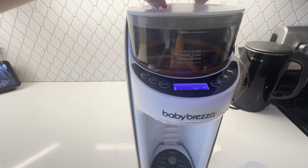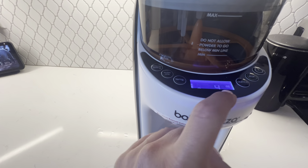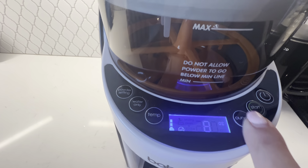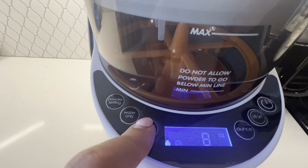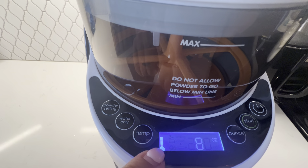You put your formula in here and you can choose your ounces depending on what you're needing. Just hit the start button to get it going. You can change your temp if your baby likes it really hot, like mine does — then you obviously want it up higher.